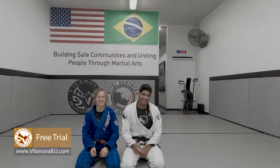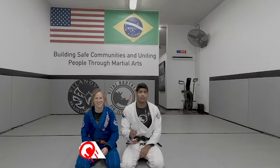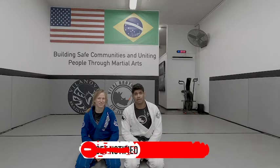Hope you enjoyed the technique. Sign up for a free class on our website, VillanovaBJJ.com. We have regular classes now. Like this video, subscribe to our channel. See you tomorrow for more technique.